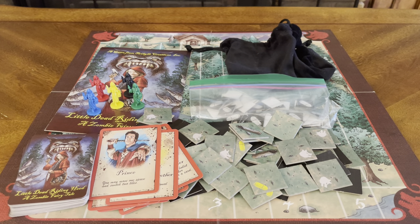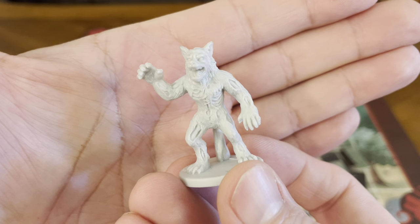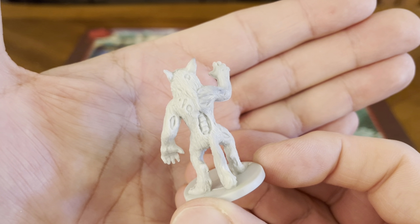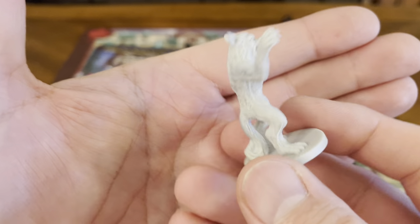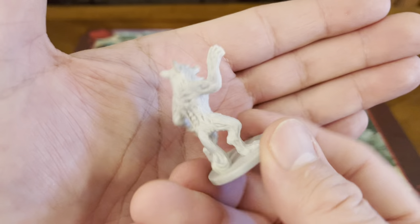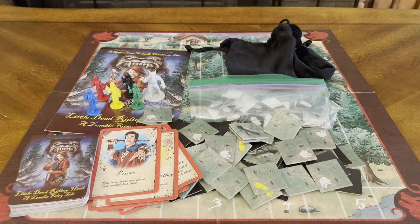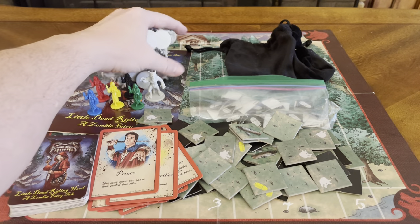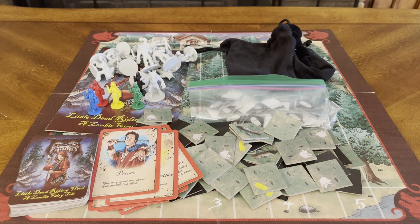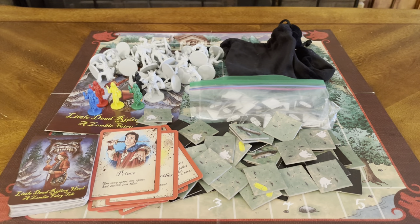And of course you have wolf figures — 25 zombie wolf figures, all exactly the same sculpt. Definitely a cool figure. Nice detail — you could paint these up really quickly if you choose to. You get a good amount of them.